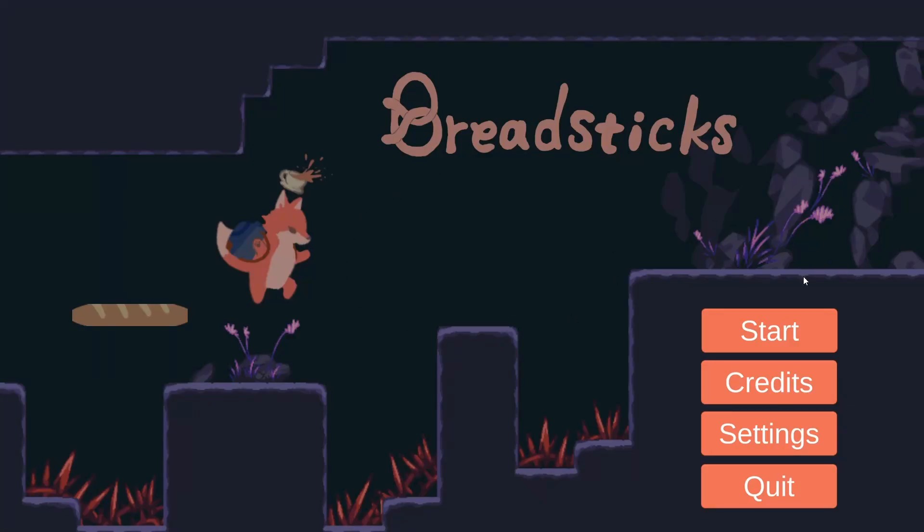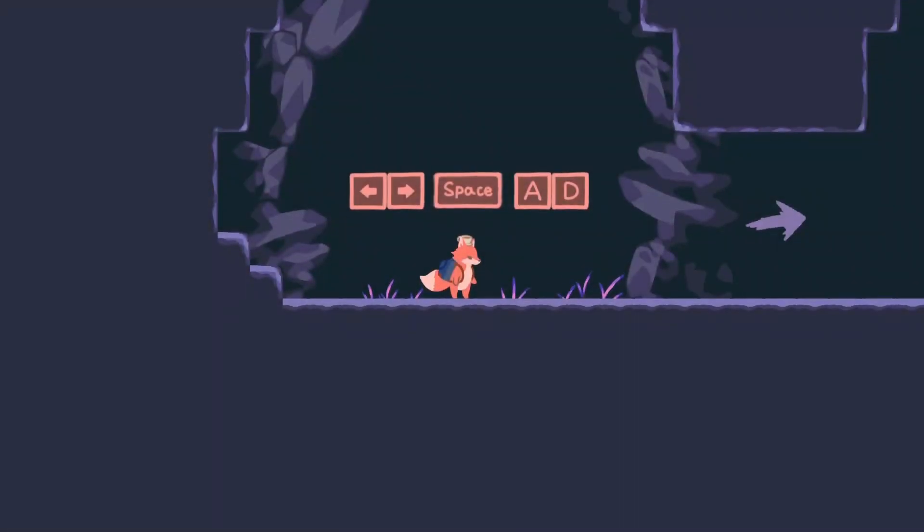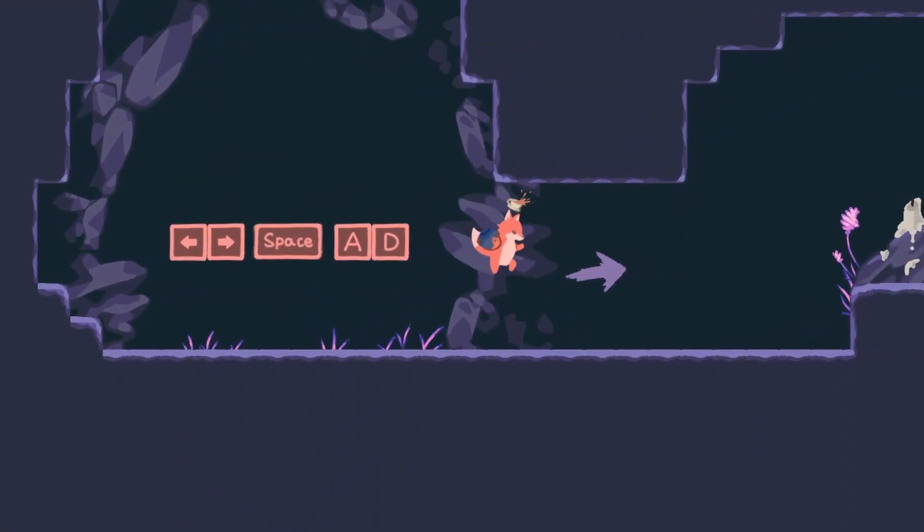We all had that one idea we want to do but we never get to it. I figured this game was a good start. Hello YouTube, my name is Prince Insomniac and I'm covering a game called Breadsticks.